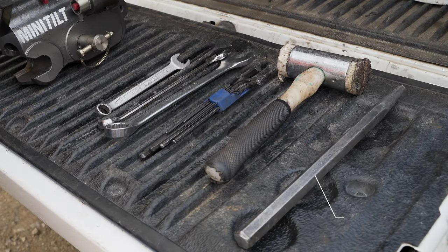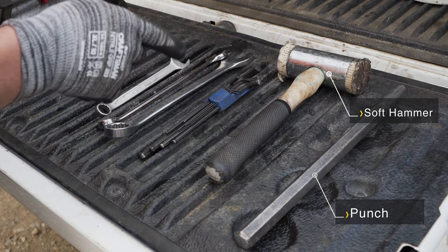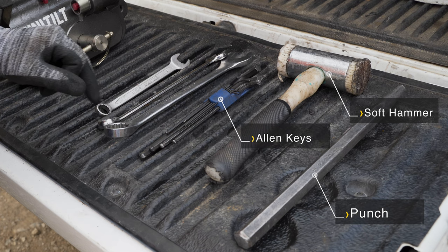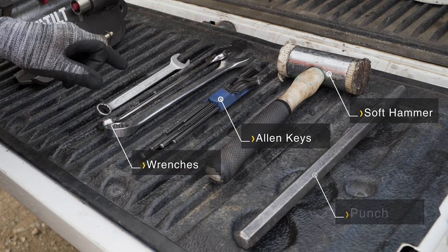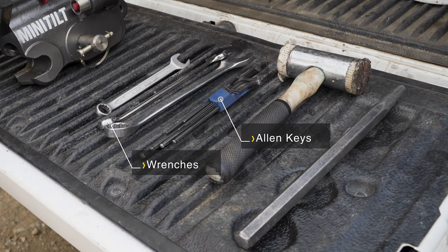To complete this job on site, all we require is a punch, soft hammer, and an allen key set. For this particular machine, we need a 27, a 19 and a 17mm spanner, and of course a welder to weld the bracket on.